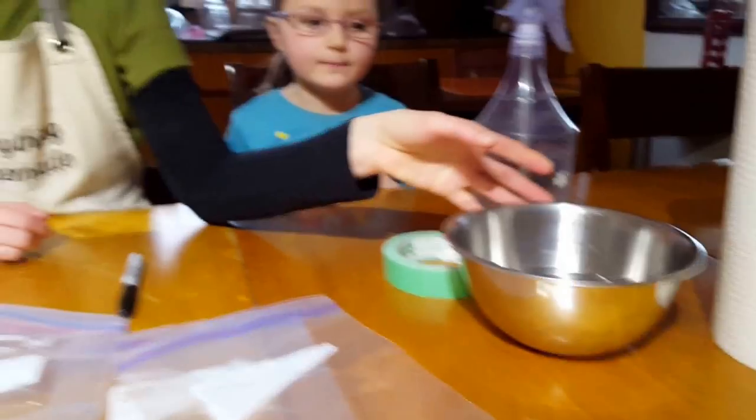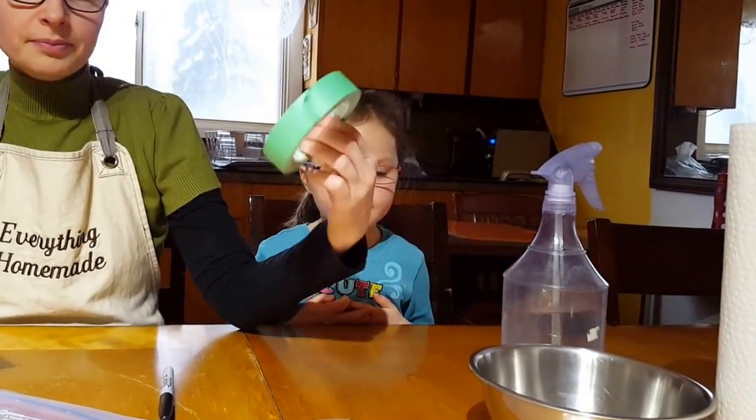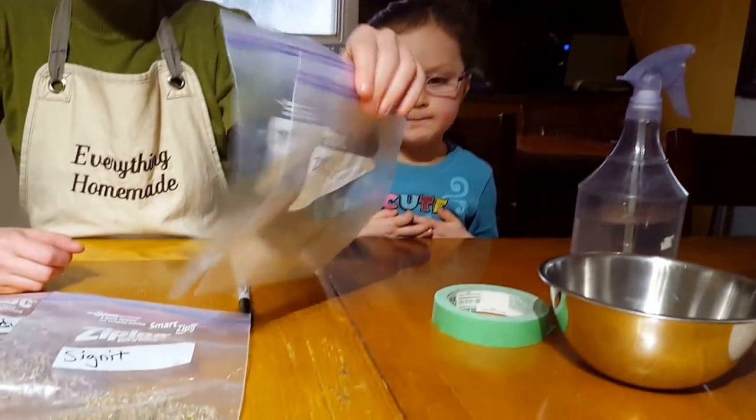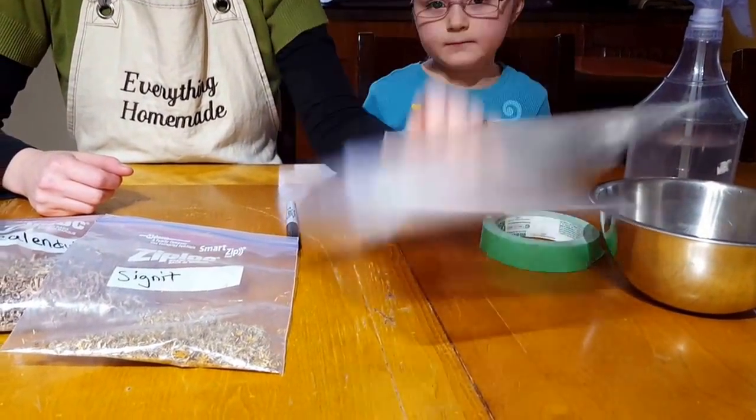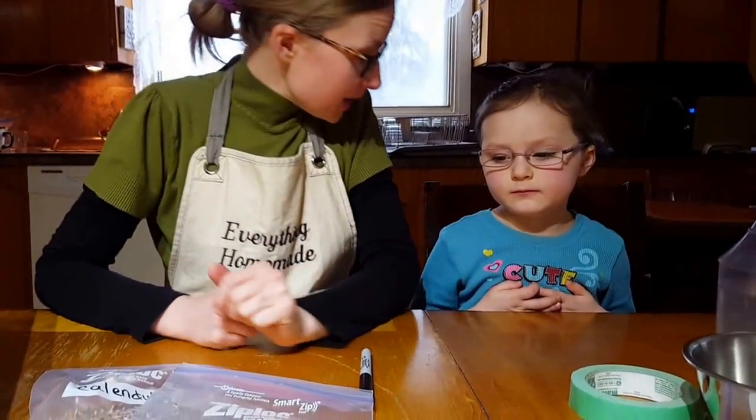I have some water in this bowl — just for simplicity since I'm filming and not beside a sink. I have paper towel, a spray bottle, painter's tape, and two ziploc bags. You can use sandwich bags; I just don't have any. And then seeds.